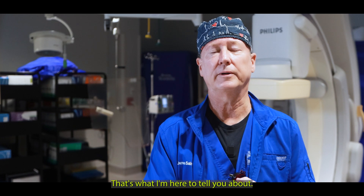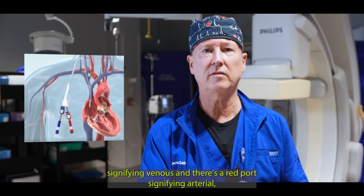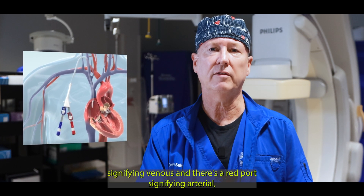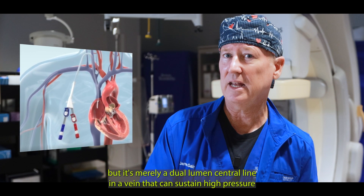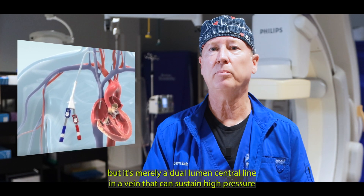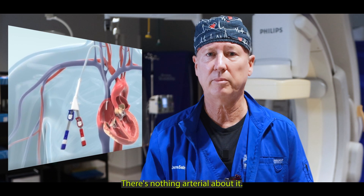And that's what I'm here to tell you about. When you look at it, yes, there's one port that's blue signifying venous and there's a red port signifying arterial, but it's merely a dual lumen central line in a vein that can sustain high pressures like when blood is being removed and returned with a dialysis machine. There's nothing arterial about it.